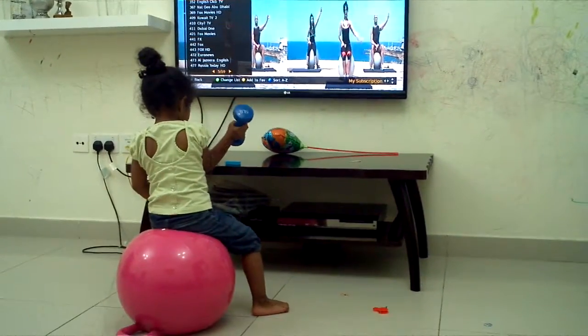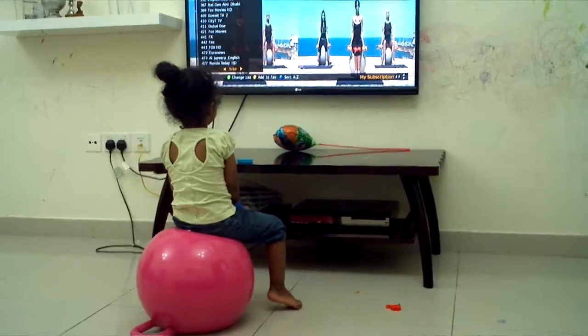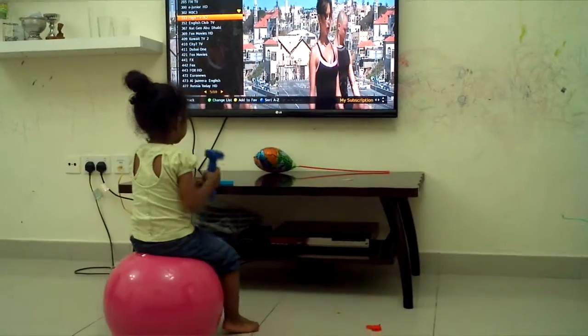Let's repeat the biceps exercise. Elbows close to your body. And one, two, three, four.